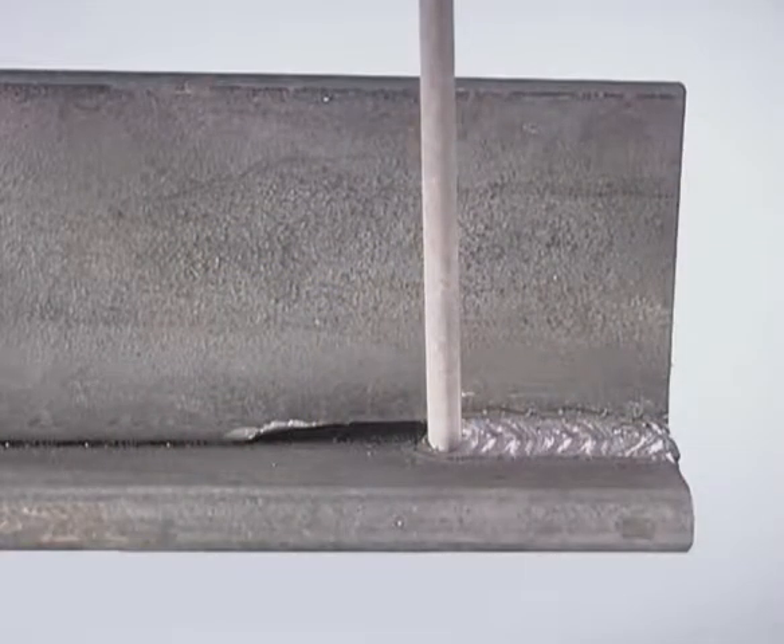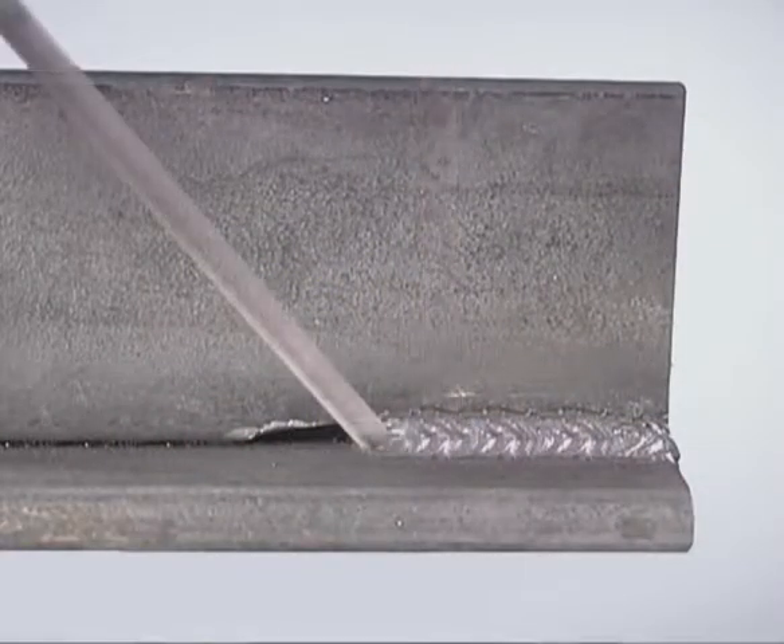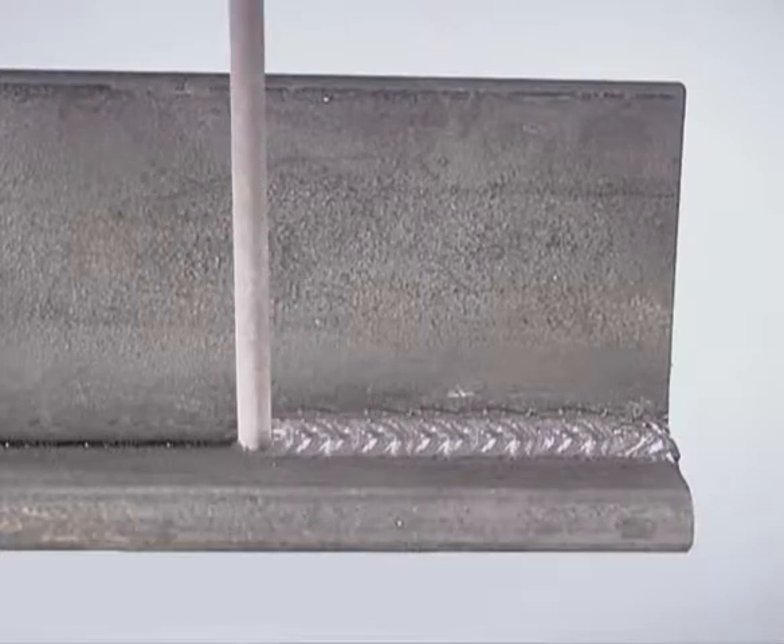On most weld joints with a good fit up, you want to maintain a consistent rod angle to produce a uniform weld bead. In some situations though, you may need to vary the rod angle during the weld. To fill a gap in a weld joint, the rod can be angled more, slowing down to deposit more metal, keeping the build up uniform, then angled back up to finish the weld.